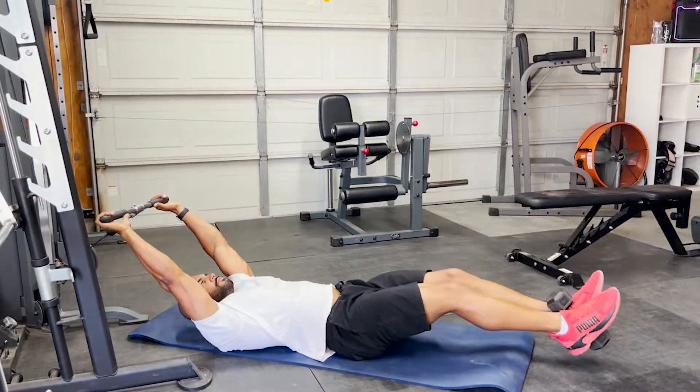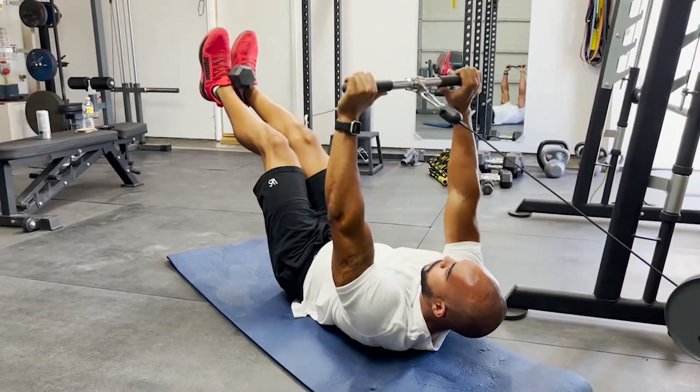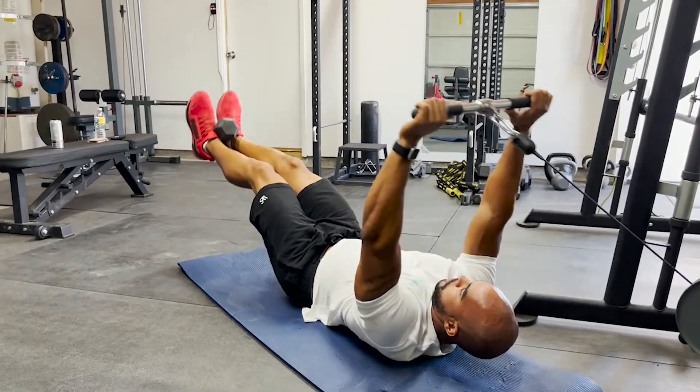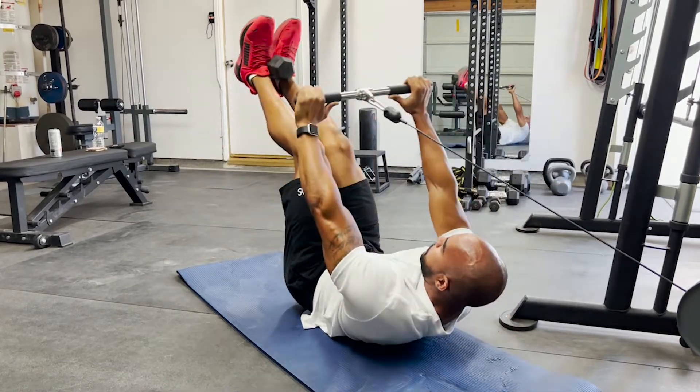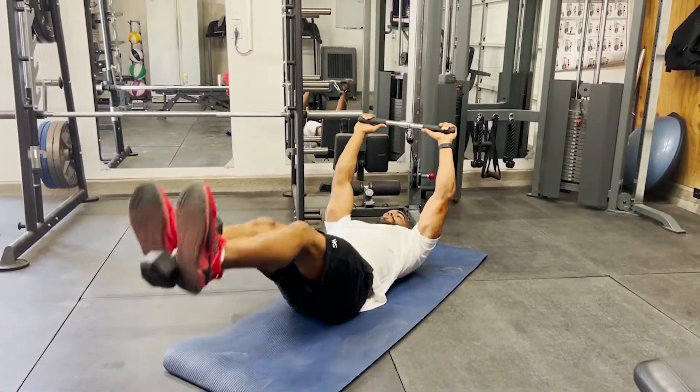Dumbbell cable v-up crunch. With this particular workout you are exercising your core. Make sure that you have a light enough dumbbell between your feet. You want to make sure that you engage your core the entire time.